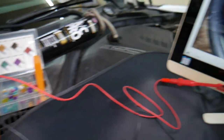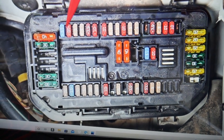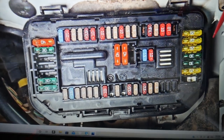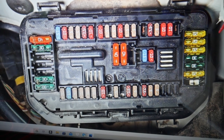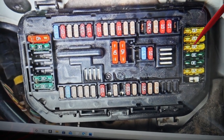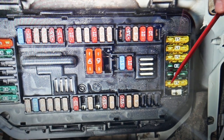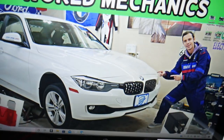For the cigarette lighter, we need to check two fuses in this first fuse box — on the passenger side, towards the windshield. Starting from this side, you'll need to check fuse number 66 (a 20-amp fuse), and then fuse number 69.